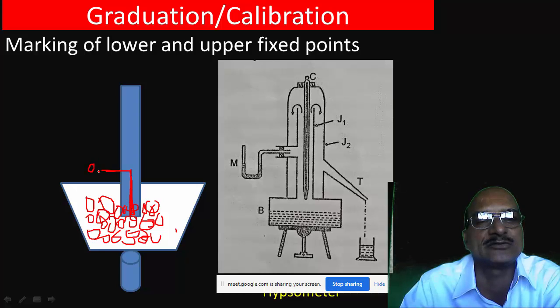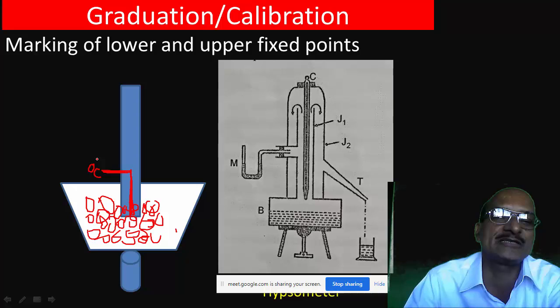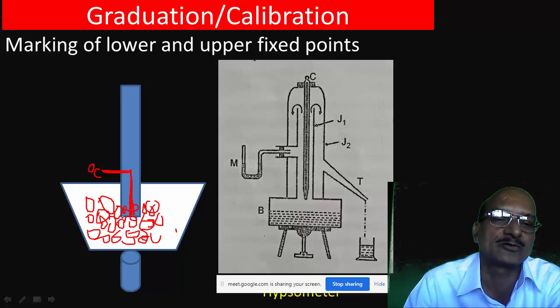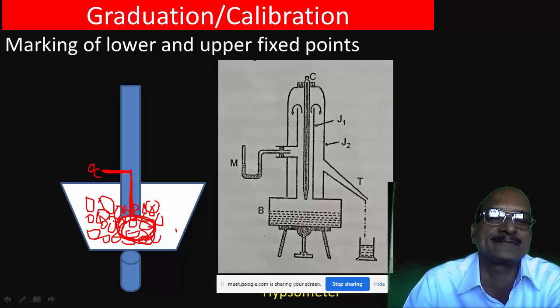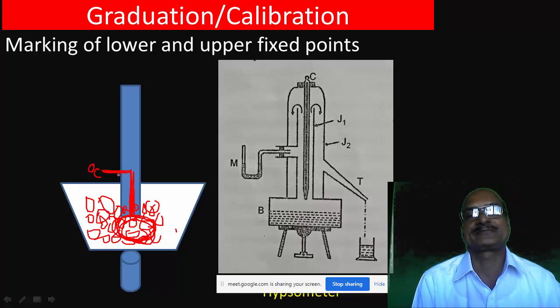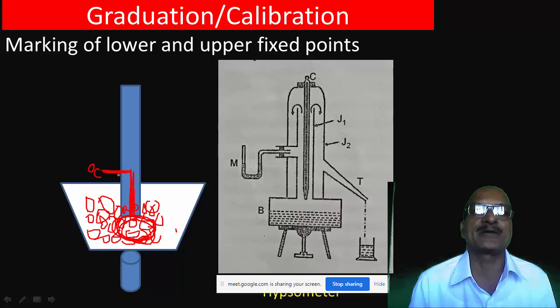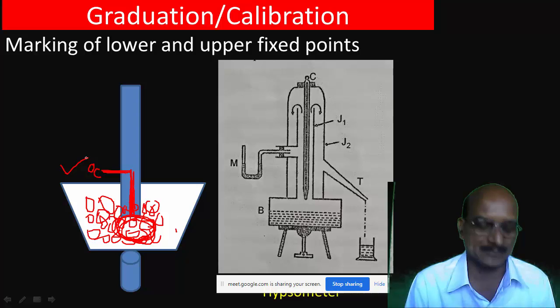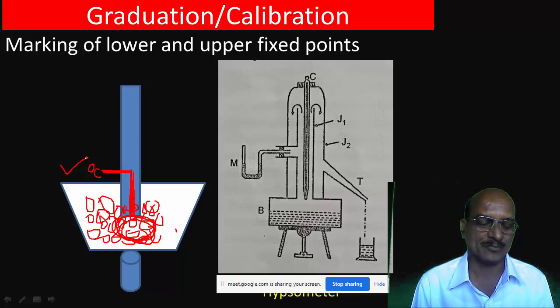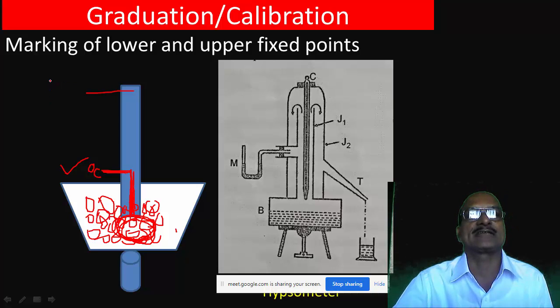We will mark the 0 degree centigrade — that is the calibration. The lower fixed point is the melting of ice, which is 0 degree centigrade. The upper fixed point is the boiling point of water, which is also marked on the thermometer.